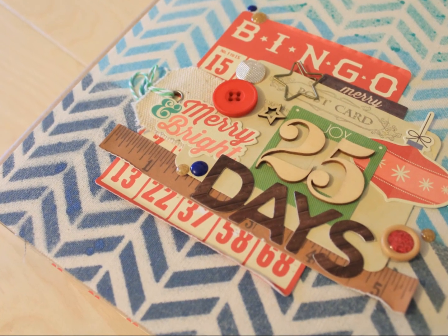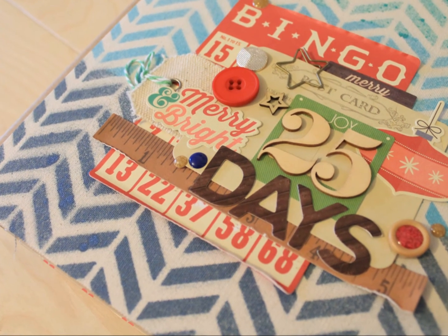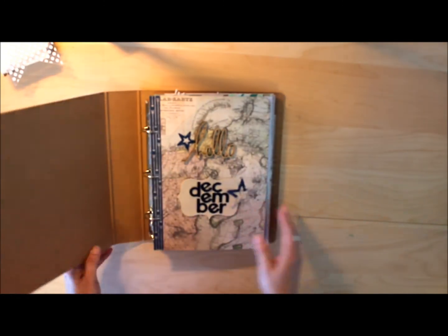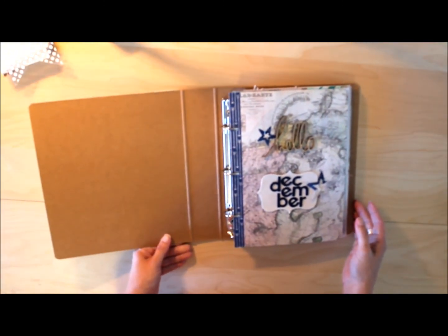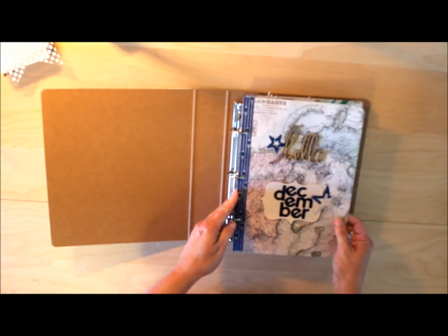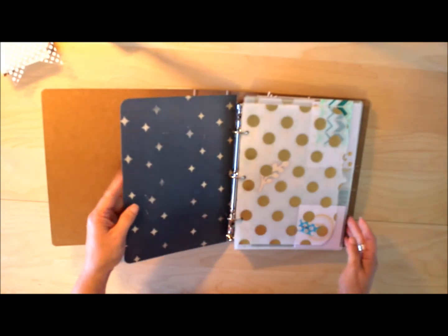Hello and welcome back to my December album. This is Teresa Moxley of Larkin Design and we're picking up where we left off in our series on my process videos for my foundation pages. I'm going to flip back to where we were.